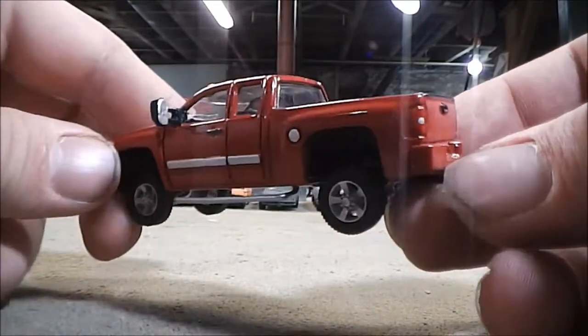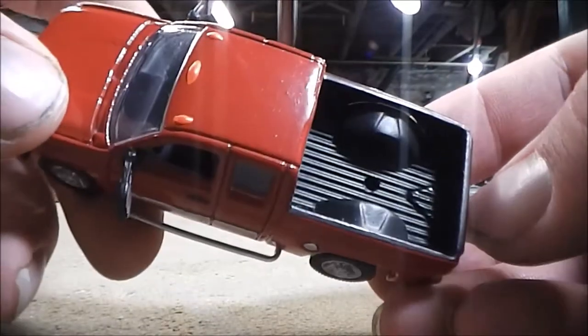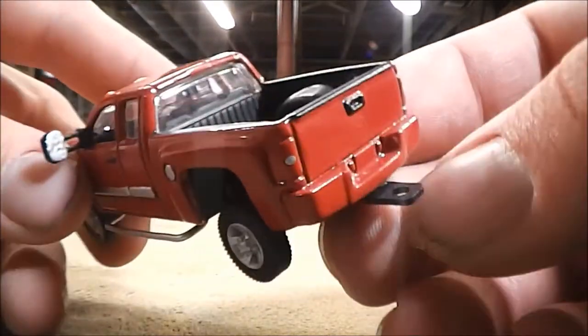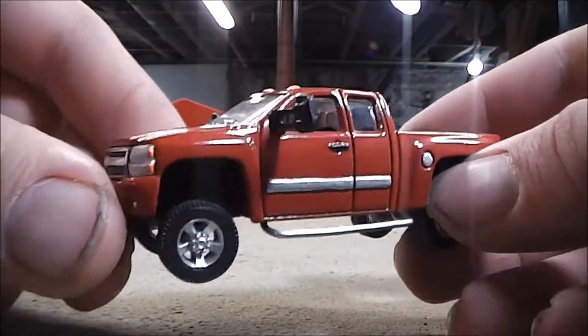Pretty much the last thing to do was go ahead and add a fifth wheel hitch, which is not really anything exciting — it's just a hole drilled in the bed. And also make a custom bumper hitch, so this truck can haul wagons and trailers.